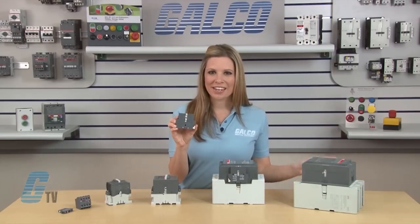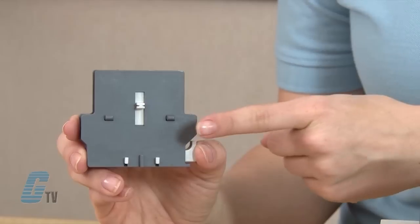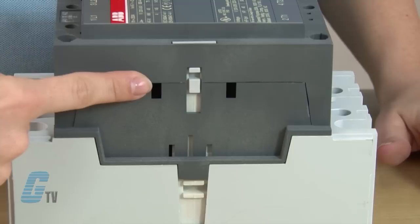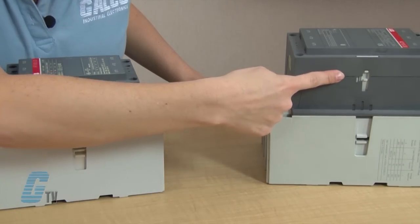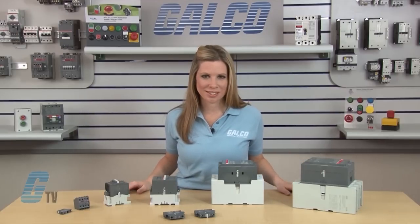The CA-5-11 has a locator tab in the middle, while the CA-18-11 has two locator tabs spread further apart from each other. The contactor should have indentations indicating where the locator tab can be placed. Comparing an older A-210 to an A-145, you can see the difference in where each Auxiliary Contact can be placed based on the indentations.